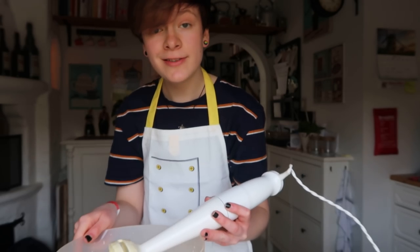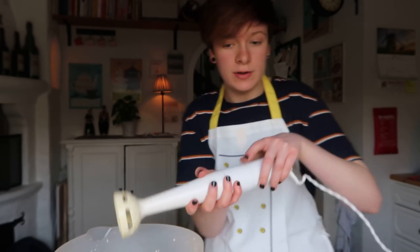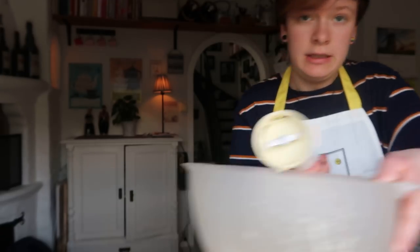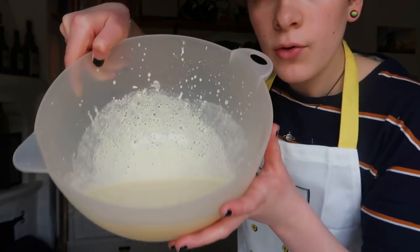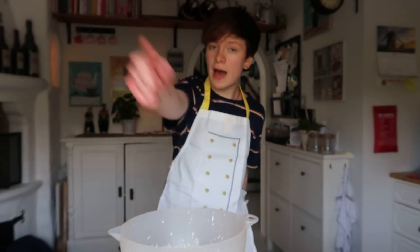I think we're good. Now this is completely lump free. Now it is time to add the rest.